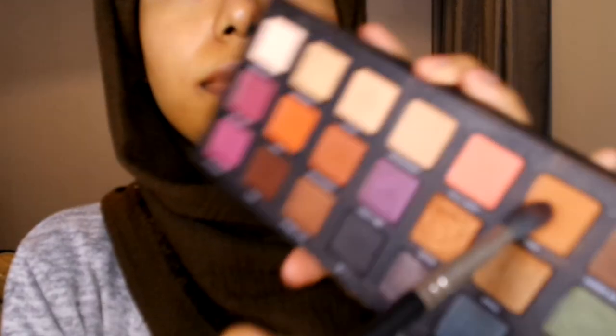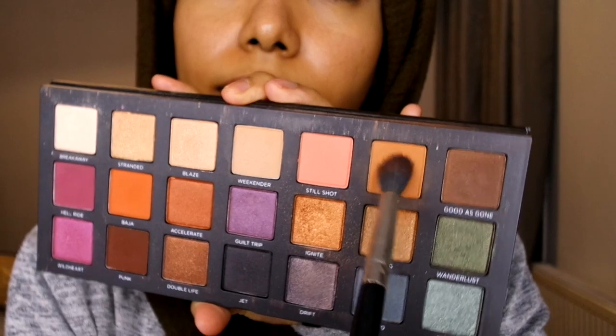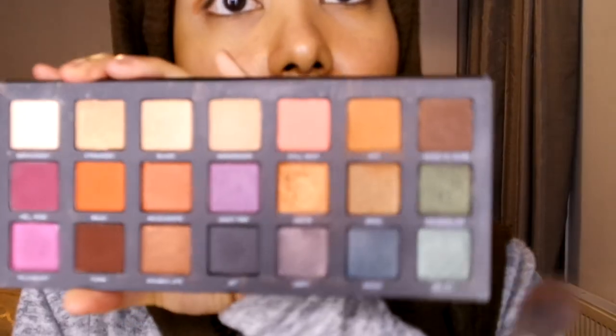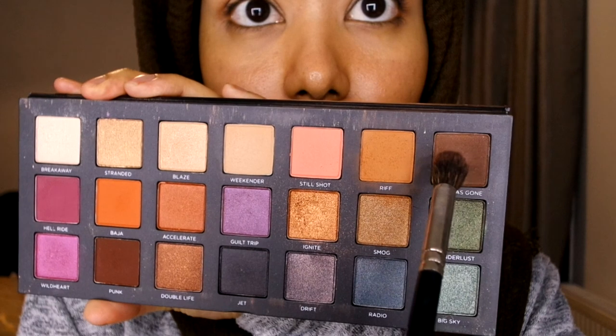Next I'm going to use the Urban Decay palette and use one of the top shades called Buff as a transition shade, using a fluffy brush. Then I'm going back in with Bay and applying it on the lid.